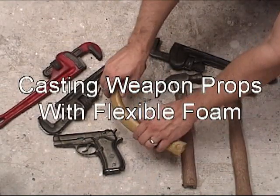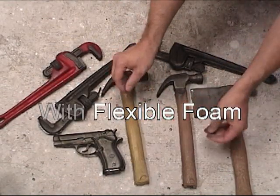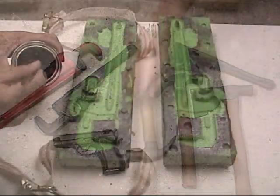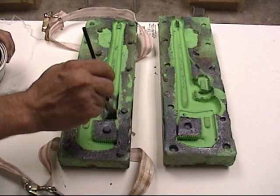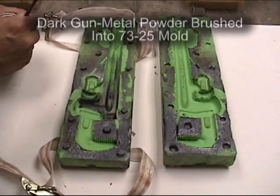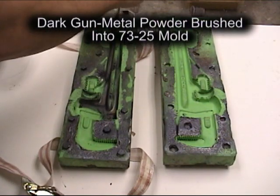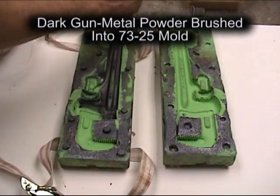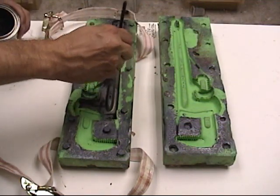We're going to cast some weapon props using our new 10-pound density flexible foam. This is a very dense, self-skinning flexible foam that you can use as an alternative to PT Flex, or using PT Flex as a skin on the less dense foam.